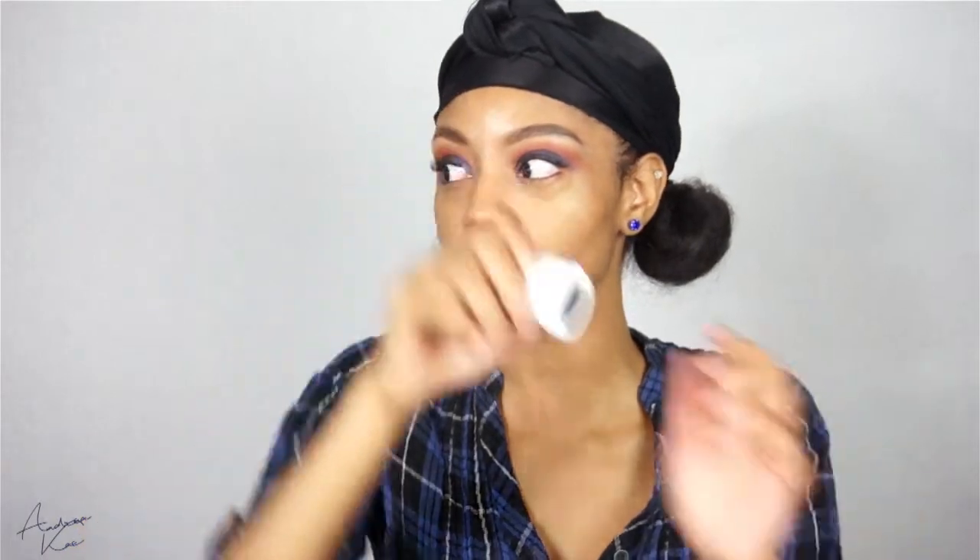I know I've already done a blue eyeshadow look on my channel, but I ended up deleting it because I wasn't happy with the footage, so I'm back again today trying different products — hopefully it turns out better. I'm going in with a fluffy brush and blending those two colors together, and then next for my lid I'm taking Rex from Colourpop, dabbing that on top.